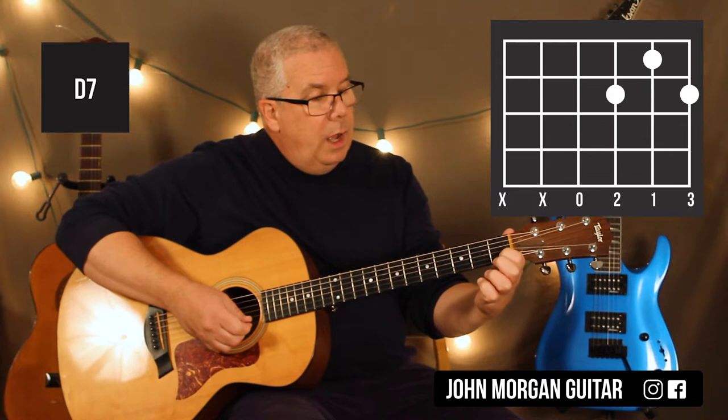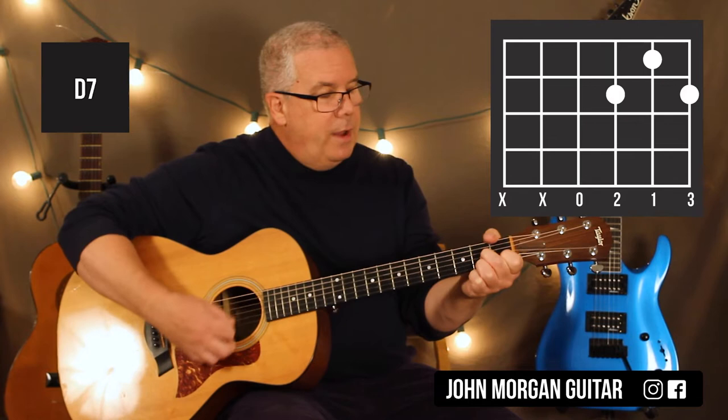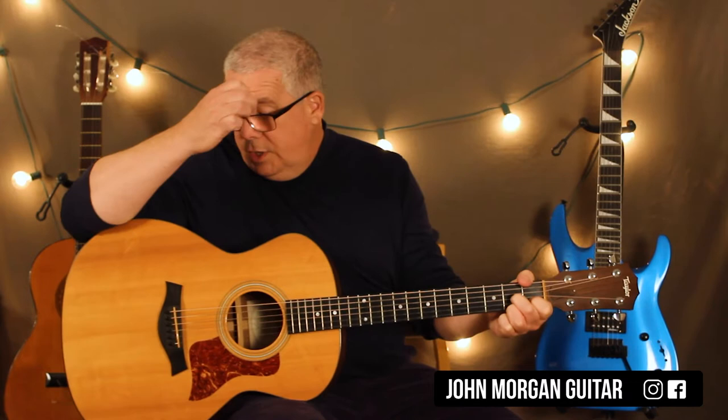And I just need one more chord: my D7 chord. It only comes in once during the verse. Second string first fret, third string second fret, first string second fret. I'm going to get rid of the sixth string on that one, definitely, with my thumb.